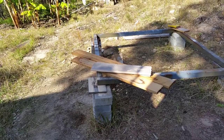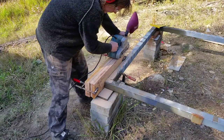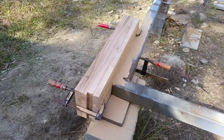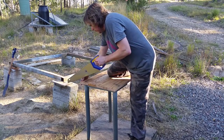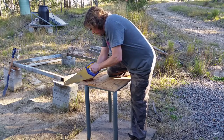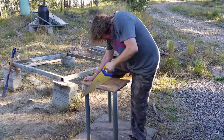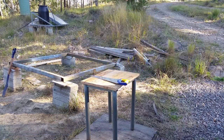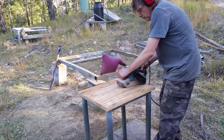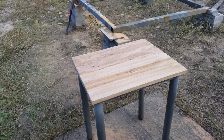I found some offcuts, then I cut them to length and cleaned off the edges. After I'd screwed the boards together I just cut the tabletop so it was square and the right length. The belt sander makes it very easy to clean the top off — that's the tabletop done.